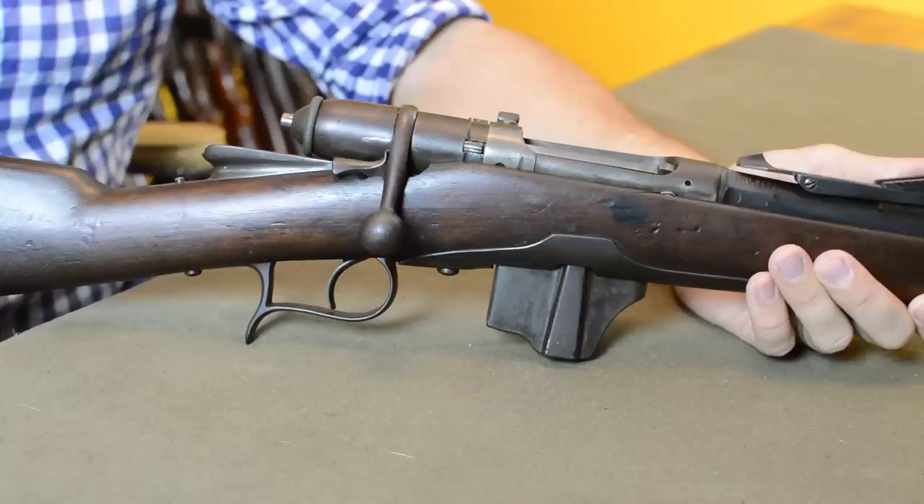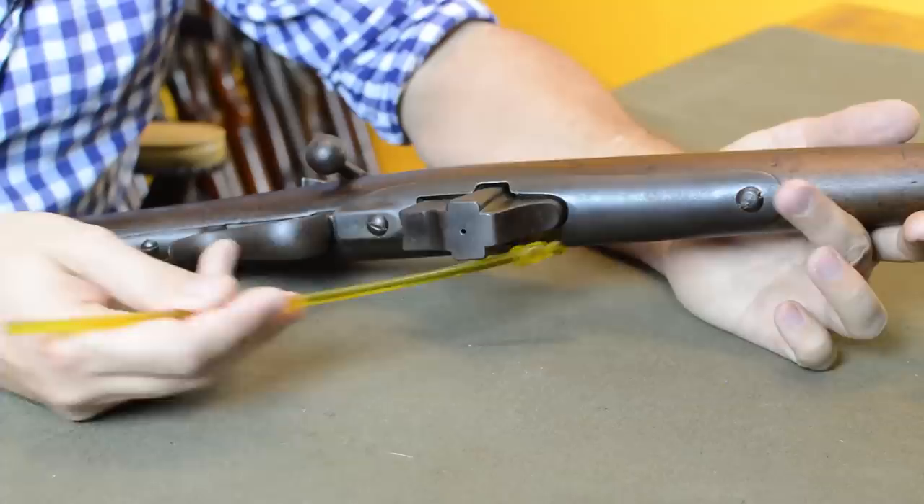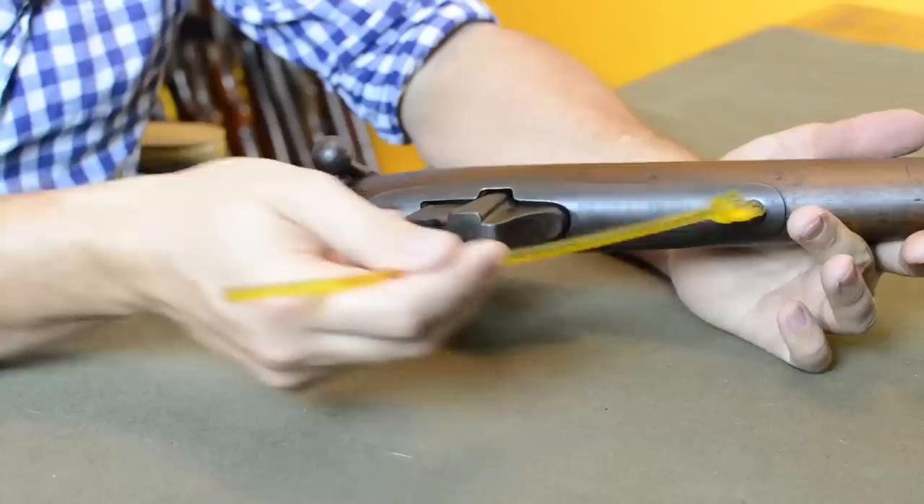Now the magazine wouldn't be the only change to these rifles, but it certainly was the most prominent. Number one — there's now a magazine. It looks detachable; it is not. It's actually held in place along with a reinforcing plate that was designed to make sure that we didn't weaken the stock when we bored out for this big magazine — that's a big hole you've opened up in a gun that wasn't supposed to have one. This reinforces everything on the other side, goes right over the original trigger guard at the front, bolts right through, held on nice and tight.